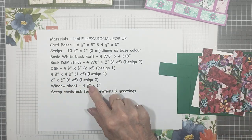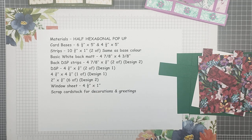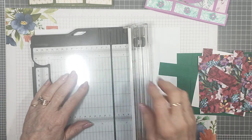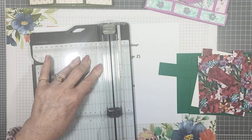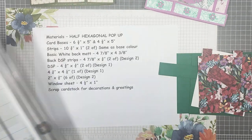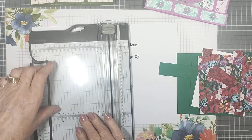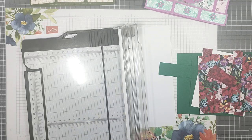I also need a piece of window sheet which I haven't cut yet — I'll cut that now. It measures four and a half by one inch. It's clear so you probably can't see it on screen, but that's four and a half by one inch, and we'll keep that aside.